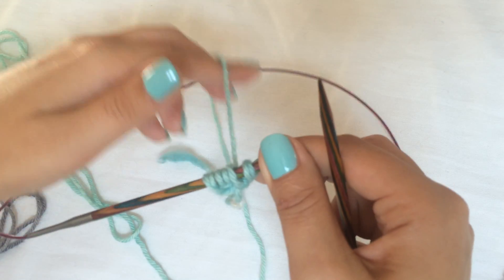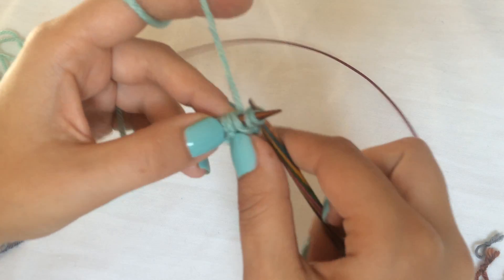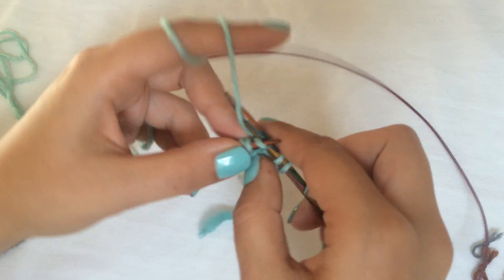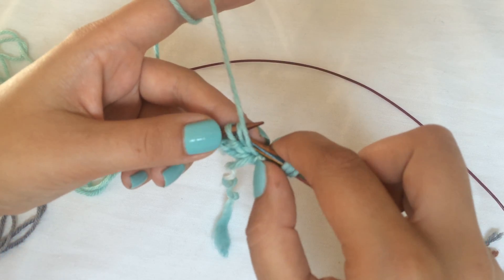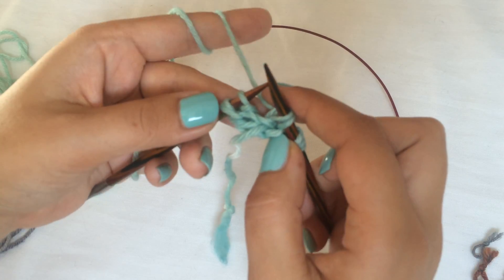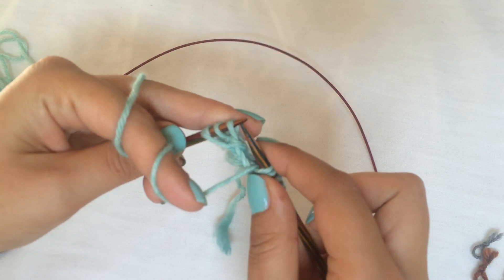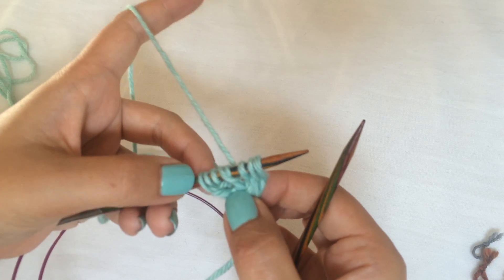Now I'm ready to work the setup row of the I-cord cast-on. You knit the first three stitches — you always knit the first three stitches for the I-cord edge. Then we need to set up our brioche stitch by slipping one yarn over: yarn in front of your work, slip the stitch and yarn over at the same time. Then slip the last three stitches with the yarn in front. That's the I-cord cast-on completed.